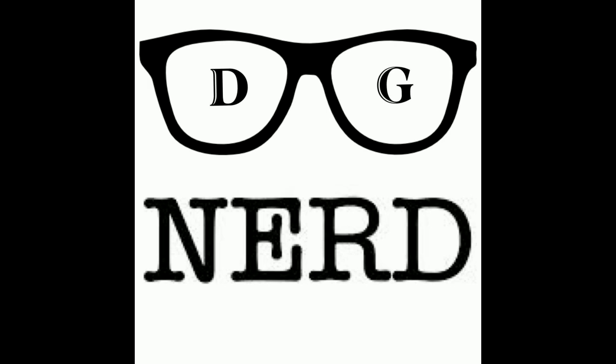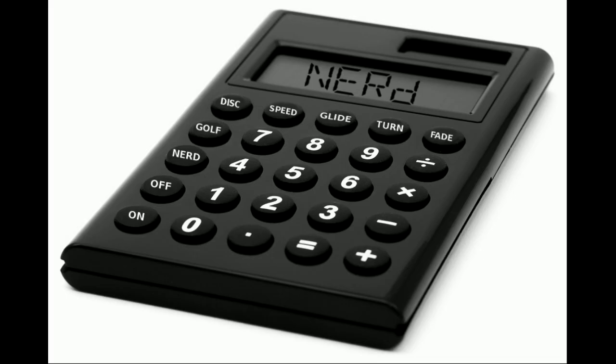What's up everybody, welcome to the Disc Golf Nerd Plastic Podcast Episode 8. I want to do another beginner-focused podcast here to try to help some folks out. What I want to talk to you guys about is how to build your bag.